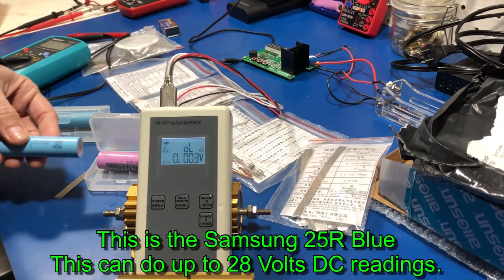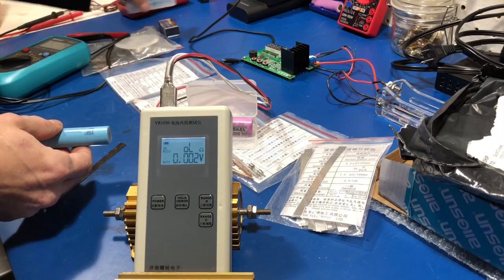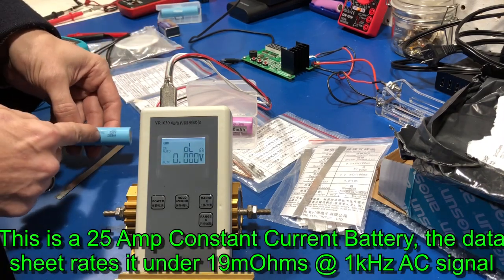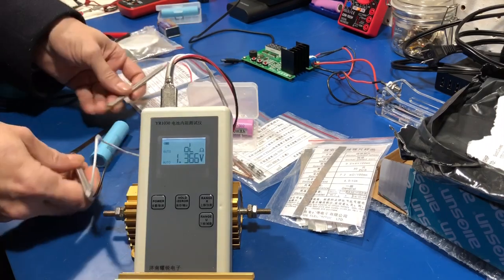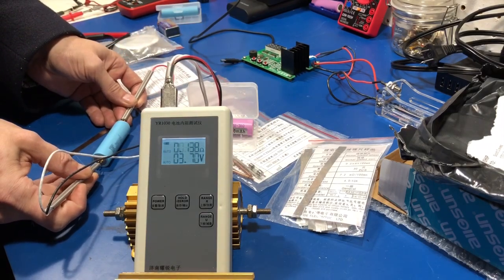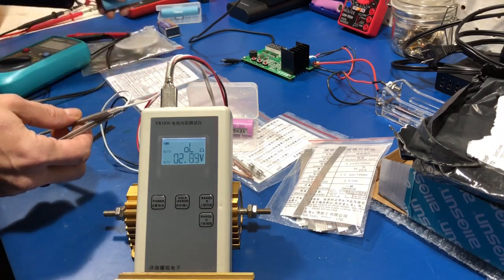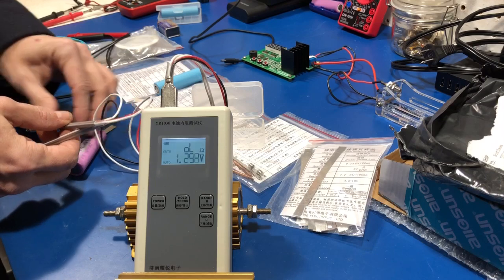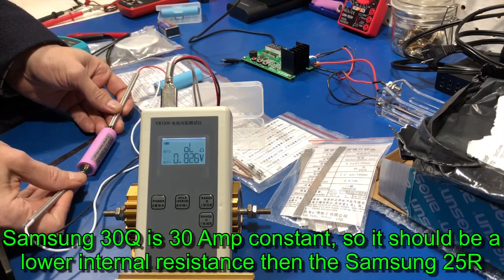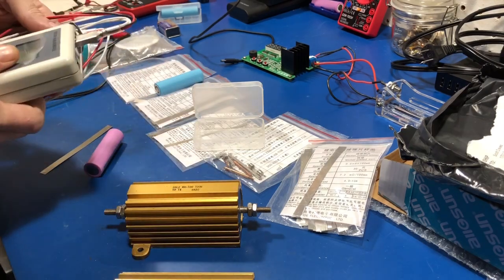By spec, at 1,000 hertz or 1 kilohertz AC signal, which both meters are putting out, this should be less than 19 milli-ohms. So if I check this one with new batteries — this one being the 20 or 30Q with a possibility of a 30 amp constant — it should be slightly lower, and it is: 13.56. So you can see we got some good test samples here.